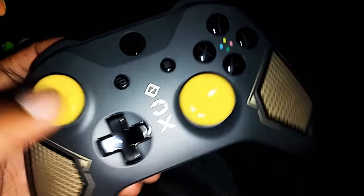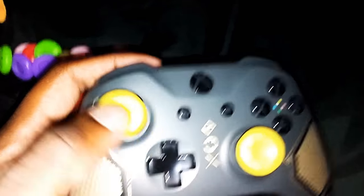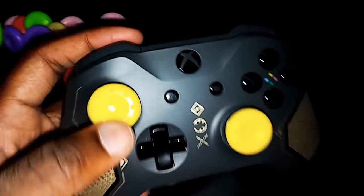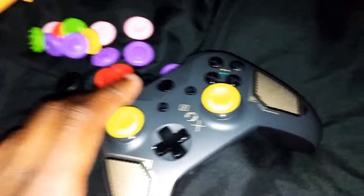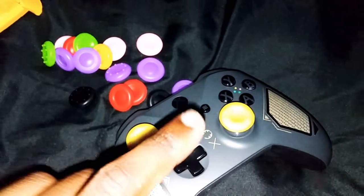These look really good. These babies feel good too, man. Look at that. Now, I like these... if you're wondering, like, should I get these or the Control Freak ones? If I was you, I would get these.